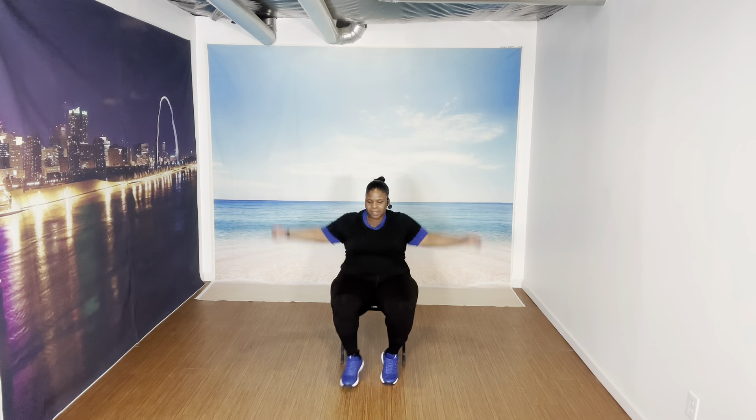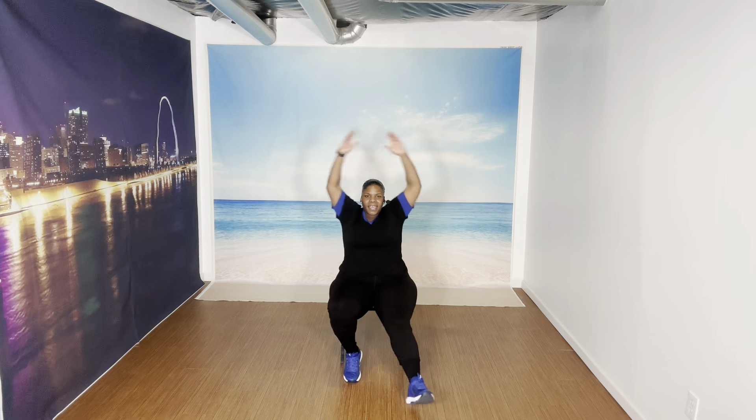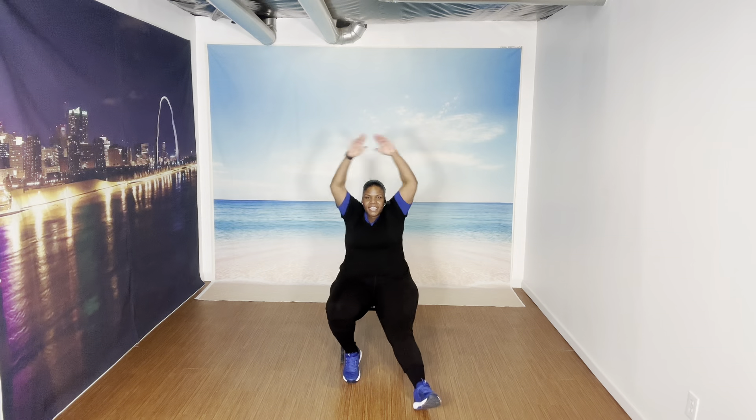Chair jacks. Up. Up. Up. Eight more — eight, seven, six, five, four, three, two. Let's march.